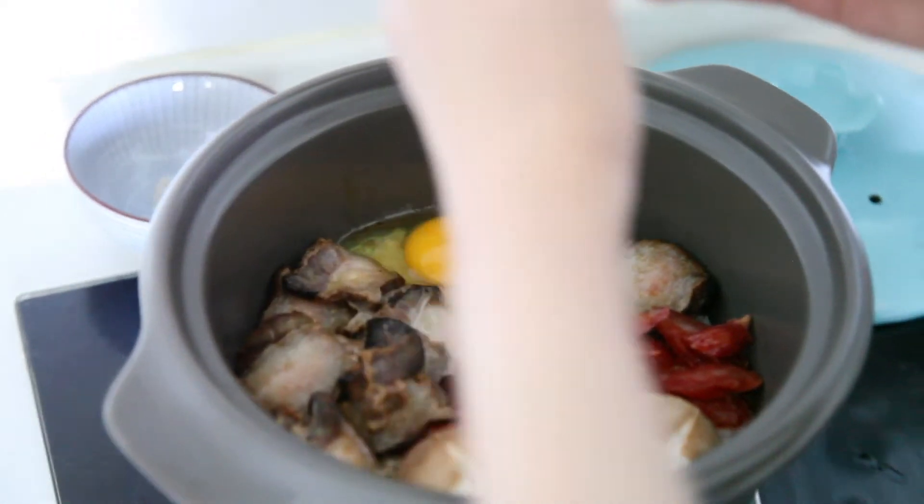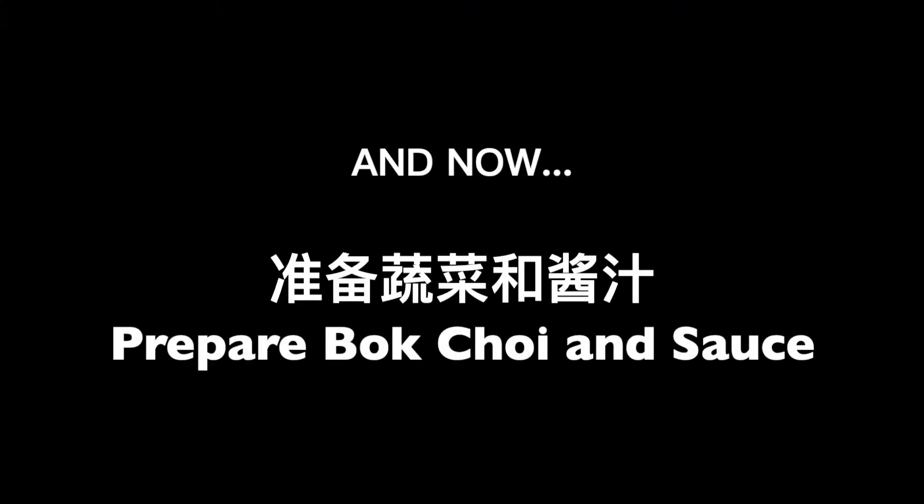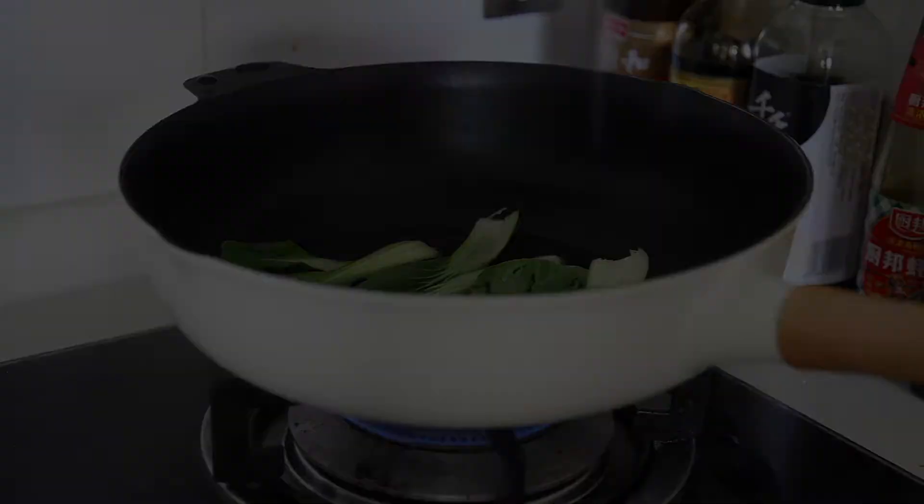Then cover it again and braise for 15 minutes. While waiting, we can boil some bok choy and make the sauce.